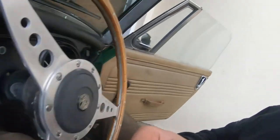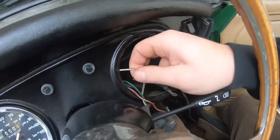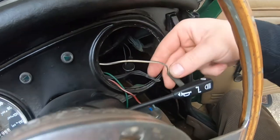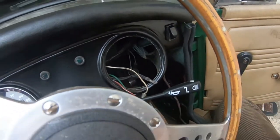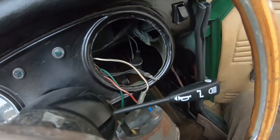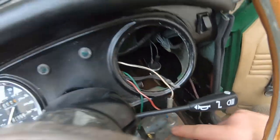Starting off with the obvious one — I've got the black and white wire which is the ignition pick-up, and I've disconnected it. All I've got to do is crimp the male one on the new loom and the female one on the car loom, then do the same with the other wires.